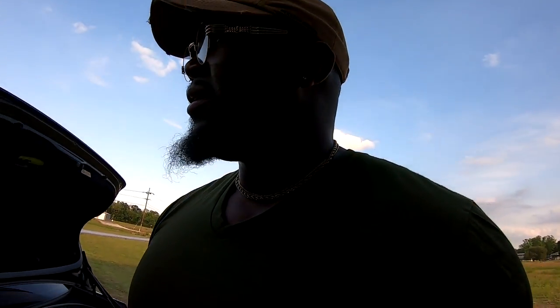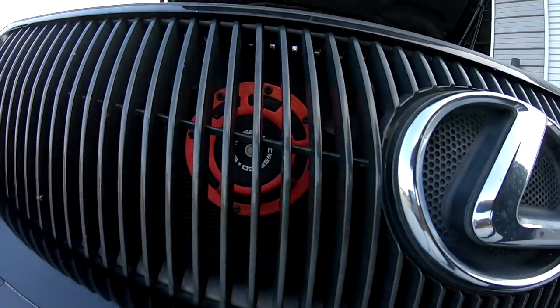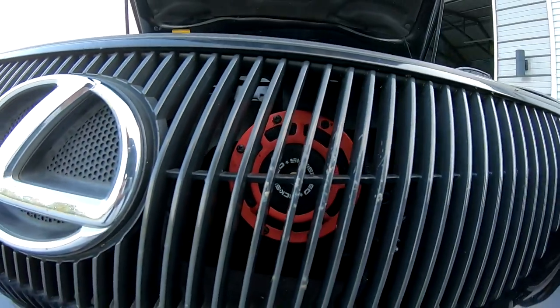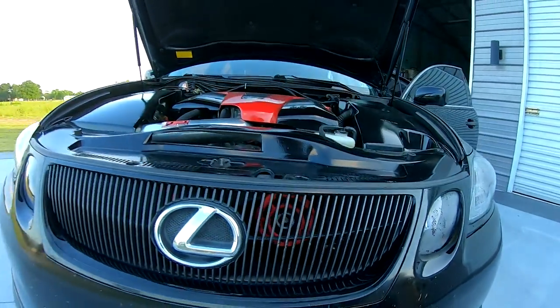I de-chromed the trim around the grill and headlights using black wrap. I also did a Euro horn upgrade — six speed Euro horns, which are very loud. Some people think those red horns are turbos but they're the six speed Euro horns.